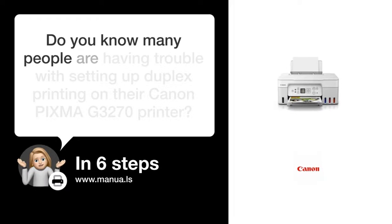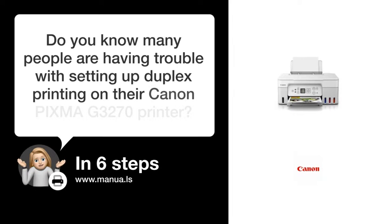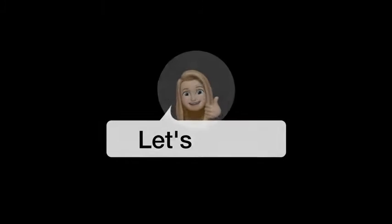Do you know many people are having trouble with setting up duplex printing on their Canon PIXMA MG3270 printer? Don't worry. In this video, we'll show you how you do this. Let's start.